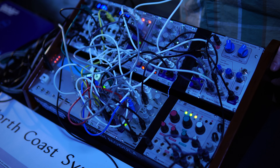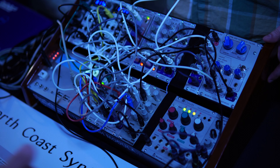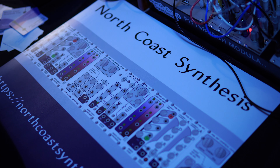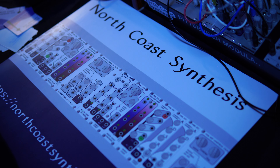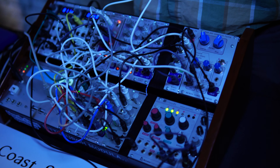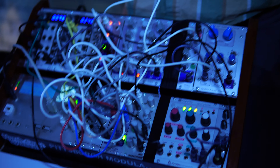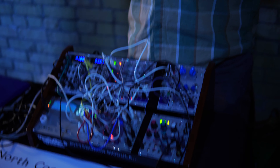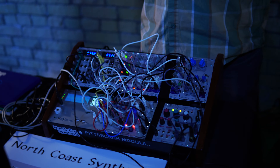I sell them off of my website. There are also a few retailers that carry my modules. I'm hoping to expand that, but at the moment there are a couple in the States - there's Control Voltage, there's SynthCube, and Schneidersladen in Berlin. I think there may be one or two others.